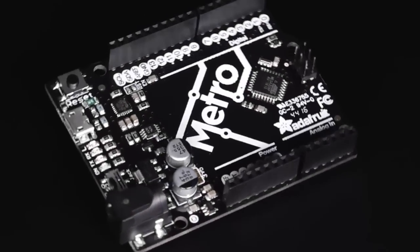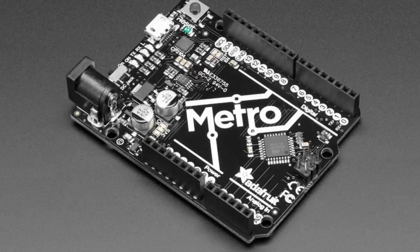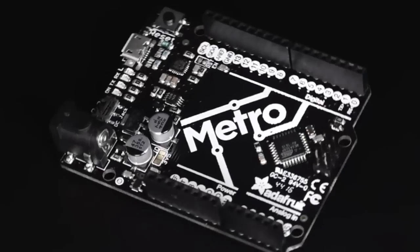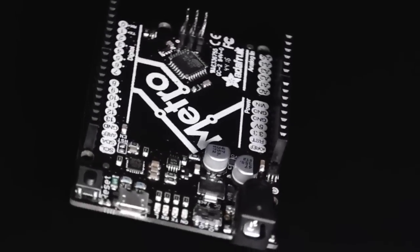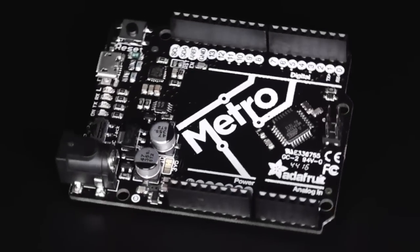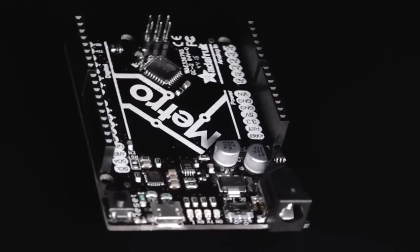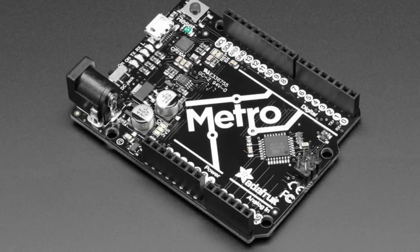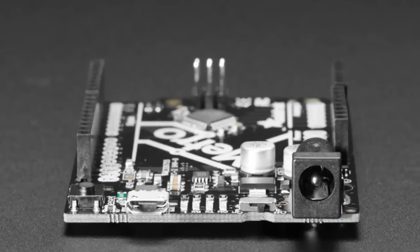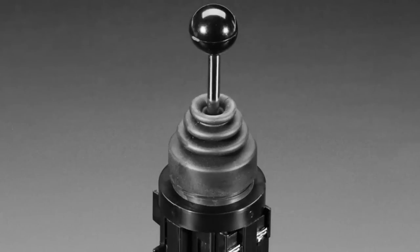Next up, a little bit of an update to the Metro 328. We changed it to use the CP2104, which in my opinion is a higher quality USB serial converter chip. It's still compatible with the Arduino Uno — you can use it with all of our shields, we've tested it, it works lovely. It now has through-hole headers and power jack, so it's even more durable. It also has a right-angle slide switch so it's easier to turn on and off, and we reduced the price as well.